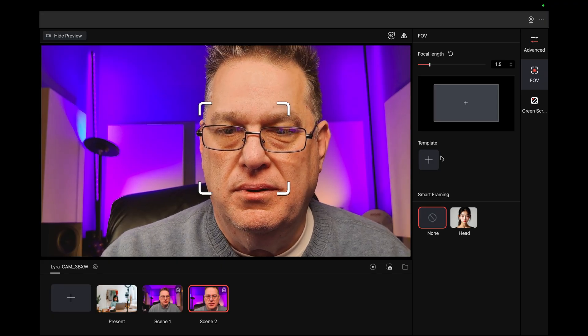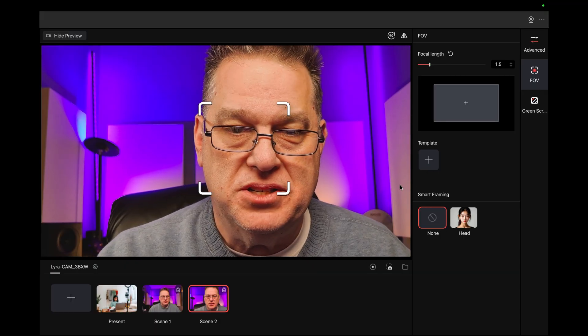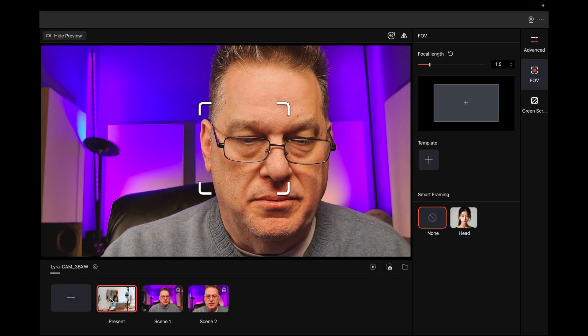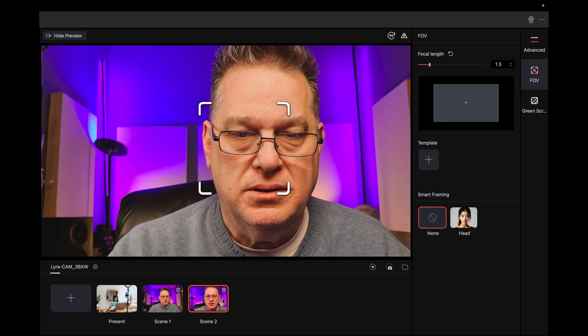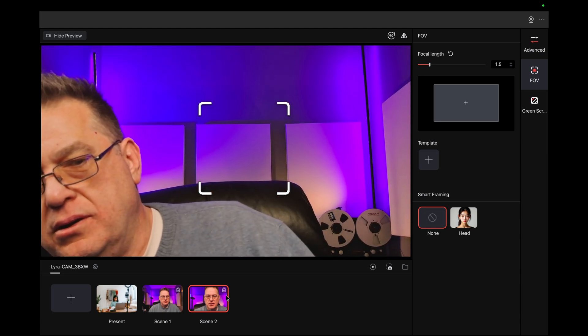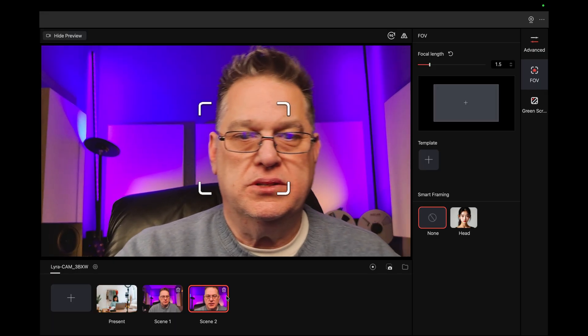I hope my voice is being recorded, because I told QuickTime to use this mic and we'll see if it does. Scene one, scene two is — okay, it's zoomed in, but it didn't move over. The focus is fast.